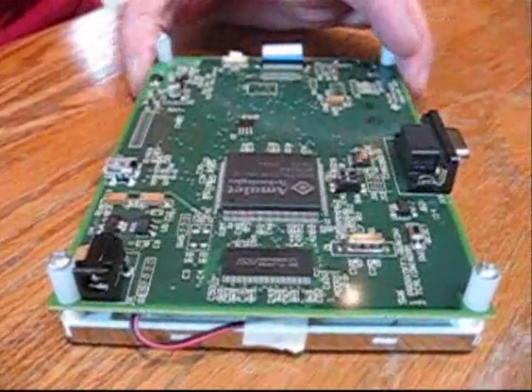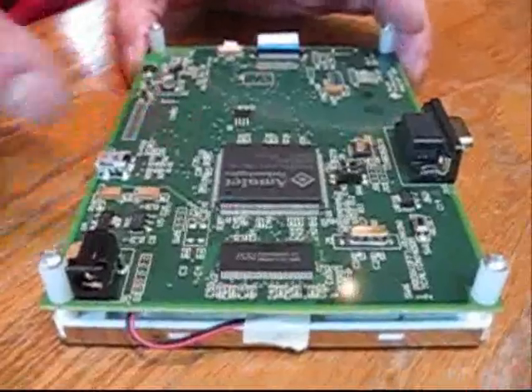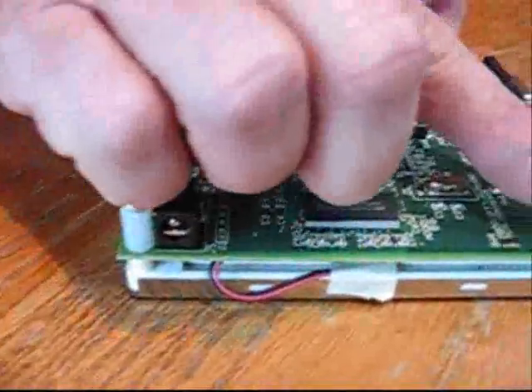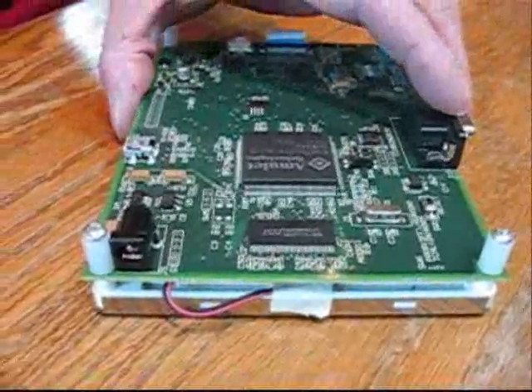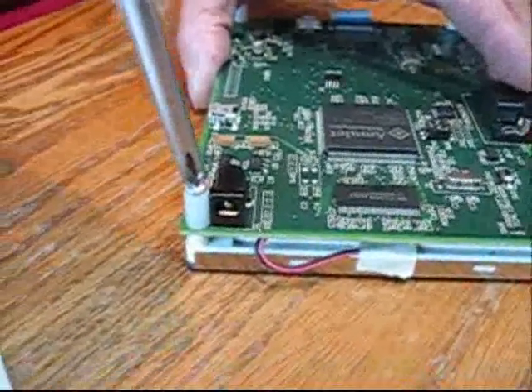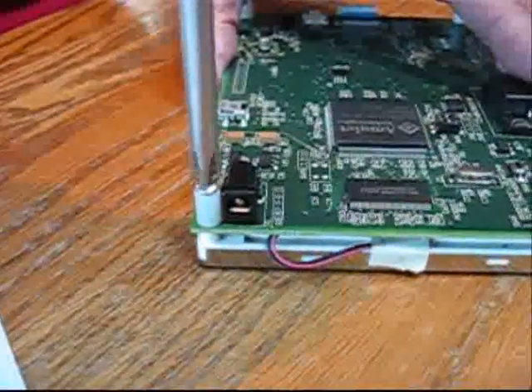The next step is to assemble the LCD module and the PC board together using the spacers and screws included in the kit. You do not want to over-tighten the screws — they screw into the LCD which is just plastic, so go easy.